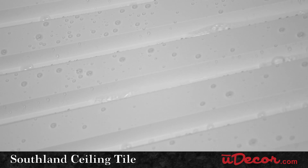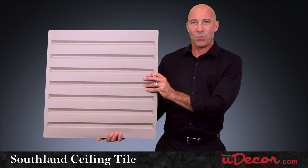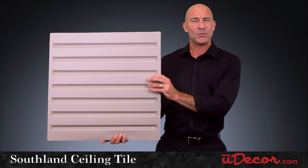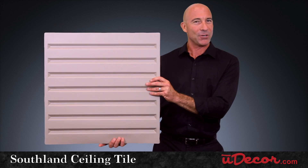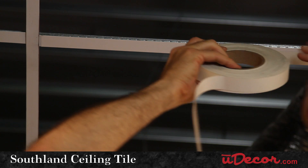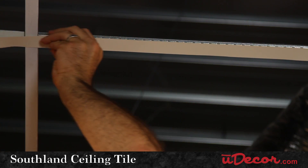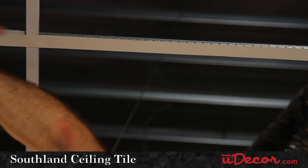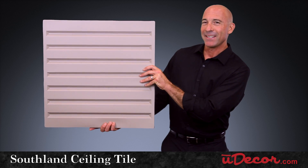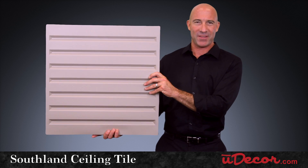These tiles are also waterproof, so you'll never have to worry about leaks ruining their good looks. Once installed, you'll probably want to dress up that plain white ceiling grid with a little bit of color to match the Southland you've chosen. For this you can paint the grid or select our grid tape for a high-end professional look. It's our Southland ceiling tile creating a strong impression on your ceiling at home or on the job.